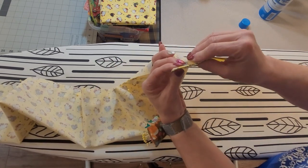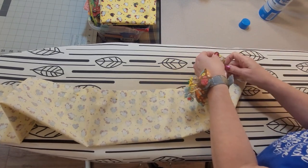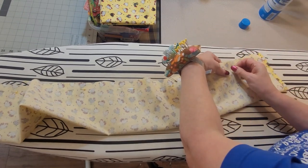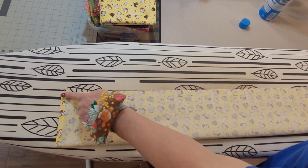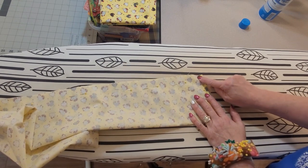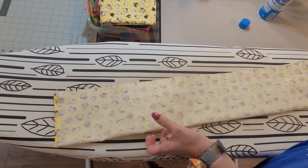As long as your edges match down here and they're the same length, that means you folded it over a half inch correctly on each edge. Now we're going to take it to the sewing machine. From here you're going to back-tack and sew along this whole edge right to the other end where you back-tack. You're going to use a 2.5 millimeter stitch length with a quarter-inch seam allowance, one end to the other — you're just making a tube.